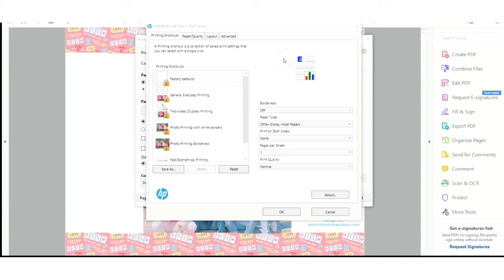I'm going to be printing on my HP Envy. In the print settings, for paper type I selected 'Other Glossy Inkjet Papers,' and for print quality I set it to Normal. Quick tip: if you're having issues with the black ink not drying, try removing the black ink cartridge from your printer and just using the color ink.